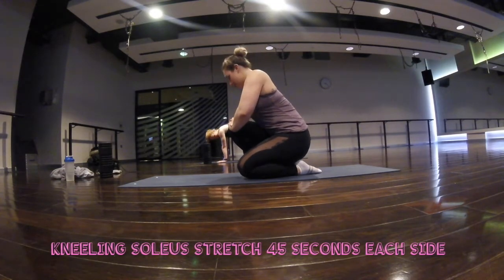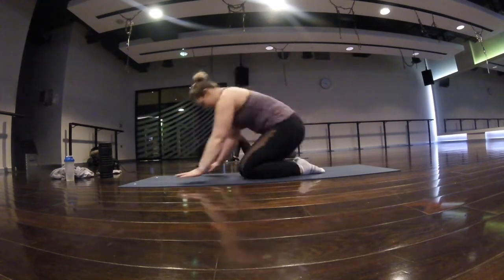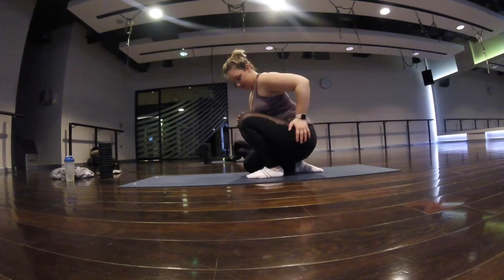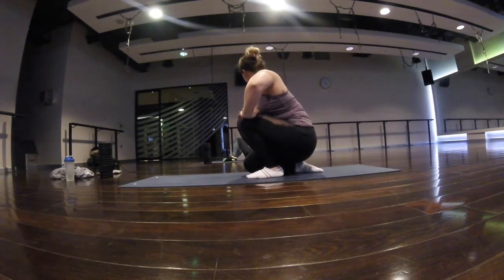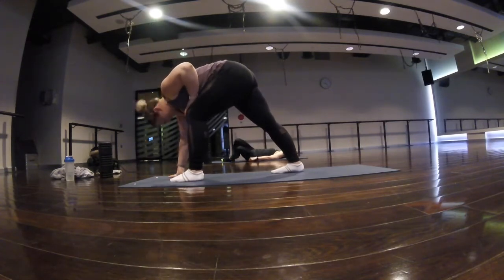I did my downward dog for ages — trying to pull my hips up towards the ceiling while pushing my heels down to the floor, so that's a two-way stretch. In this kneeling stretch you're doing one leg at a time, pushing your heel down and your knee forwards, pulling the knee away from the ankle.